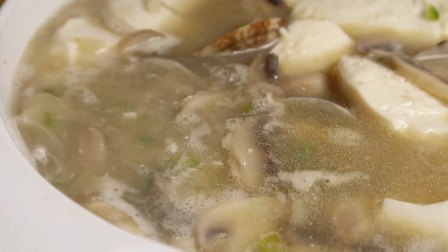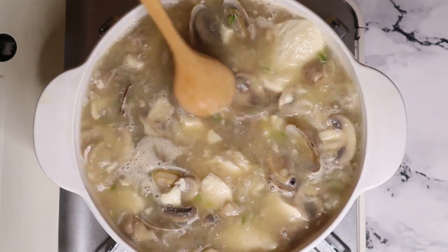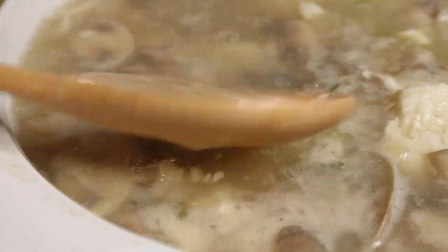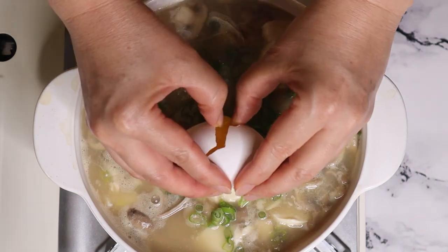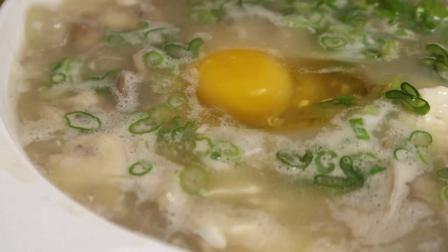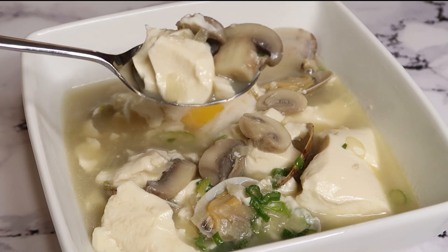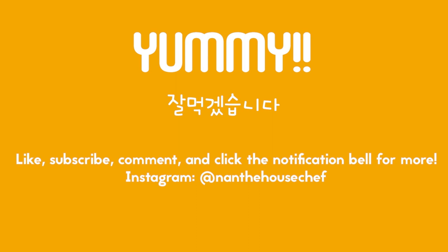Before we start healing the next moment, we might end up Southern than culture. Let's go. Thank you.